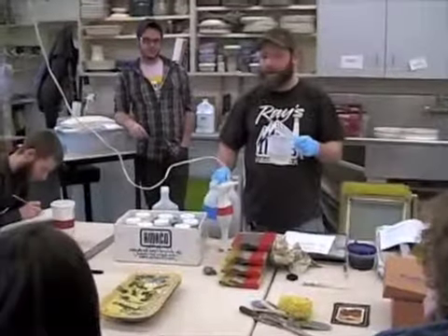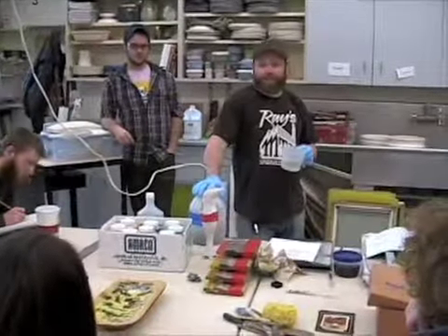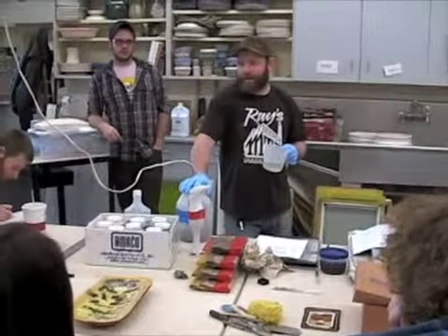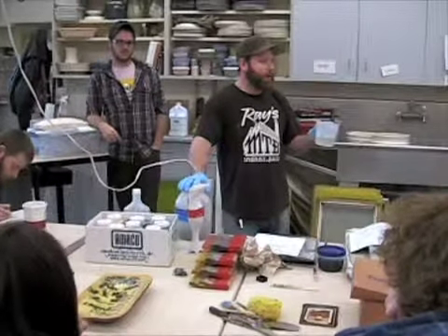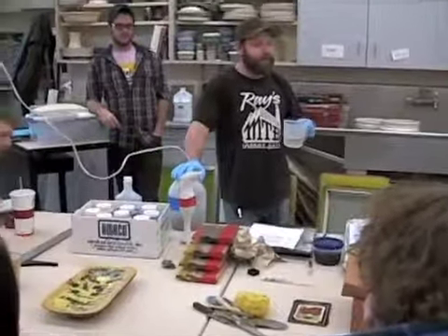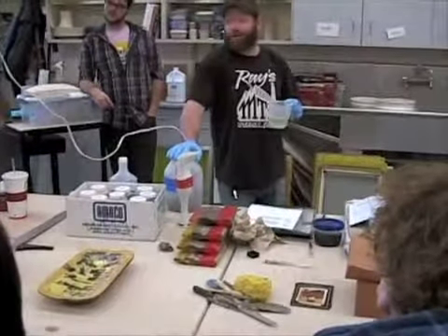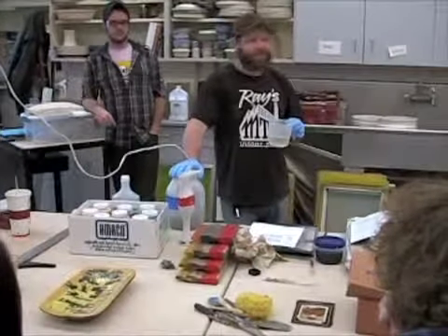I'm going to print a little bit of powder, and I determined that through some testing. Because what happens if you add too much of this, it starts to mold and it gets really stinky. So this seems to be about the right ratio — you might get some mold if it sits for a long time, but it doesn't really get stinky.